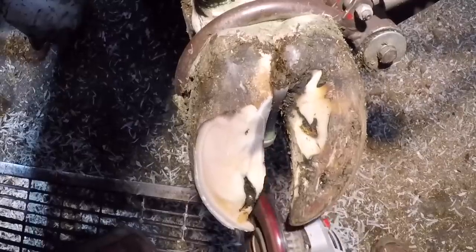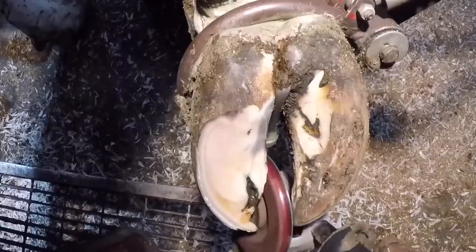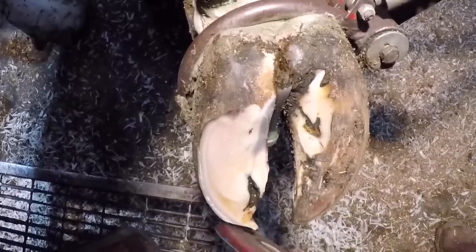On a normal foot, you're not going to run your grinder in between the toes and remove any axial wall. But in this case, I know that this axial wall section is going to need to come out because of this fissure, so I'm just removing some of that now with the grinder so there's less to take off with my knife.